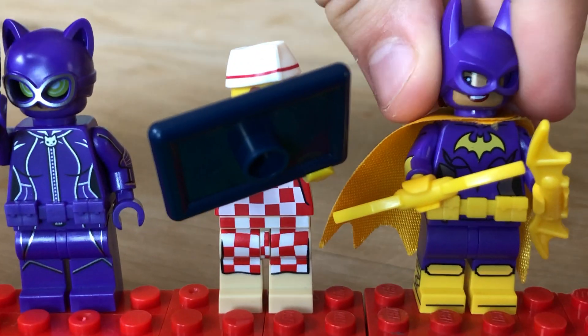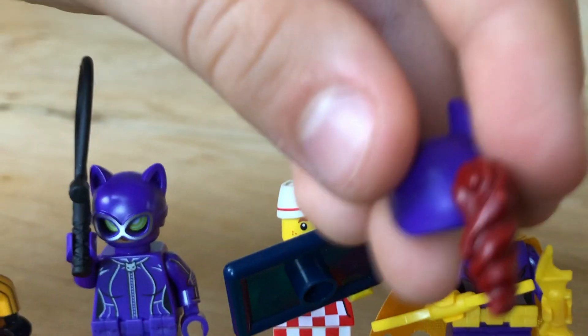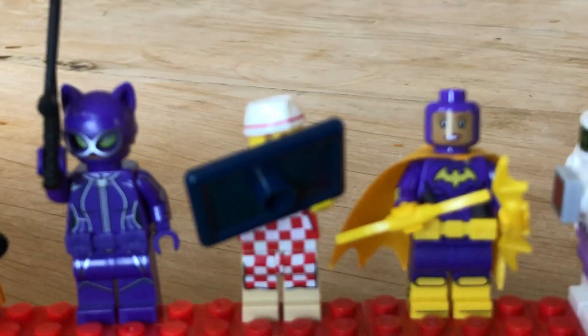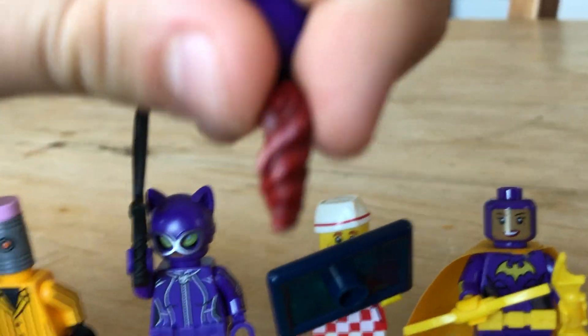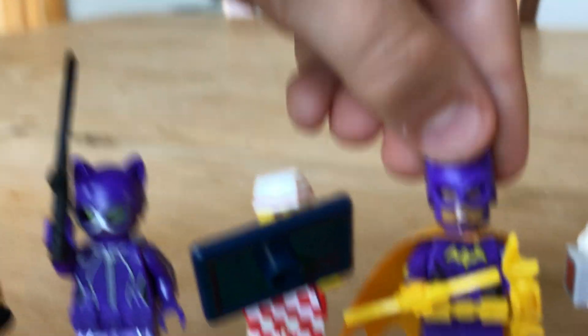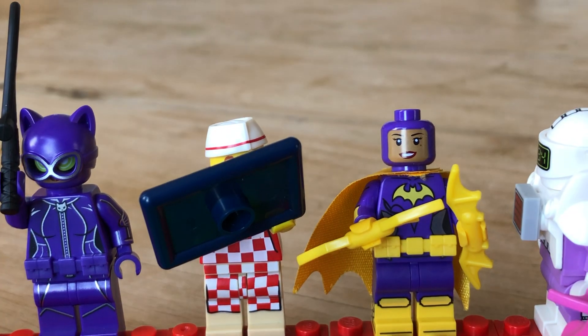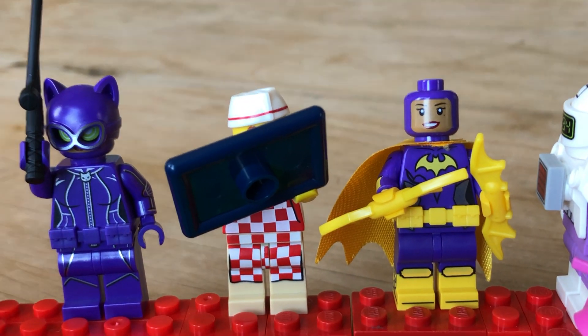And then this Batwoman figure is really good. Especially because you can take this off. But it's kind of annoying because if you just want the mask, there will be that humongous thing at the back. And she's got cool jaw-molded legs.